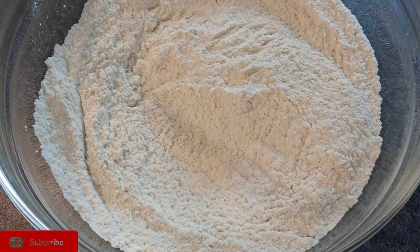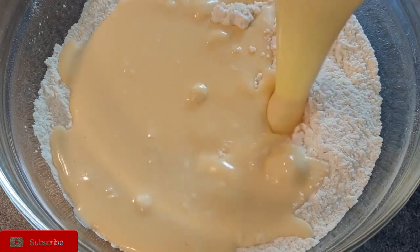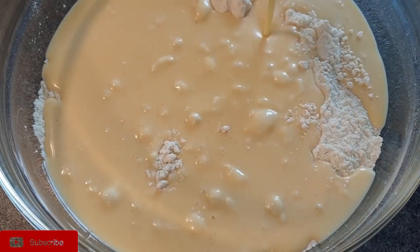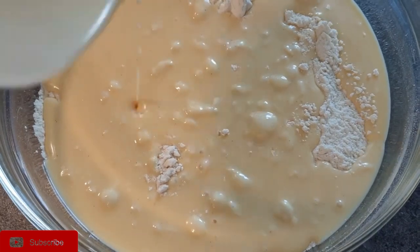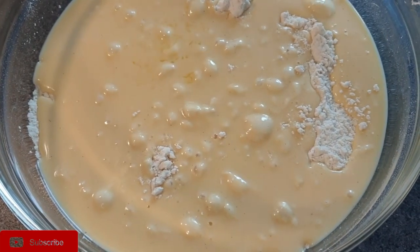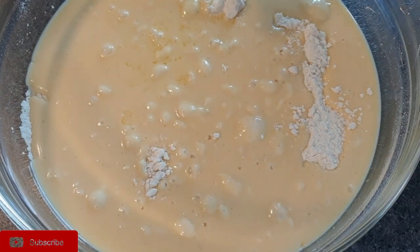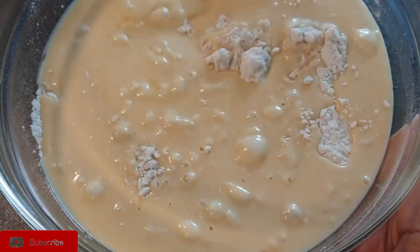Once that is done, add the wet ingredients to the dry ingredients. You do not need to use a whisk to mix it, because we don't want it to be over-mixed. Just use your spatula and gently fold the wet and dry ingredients together.